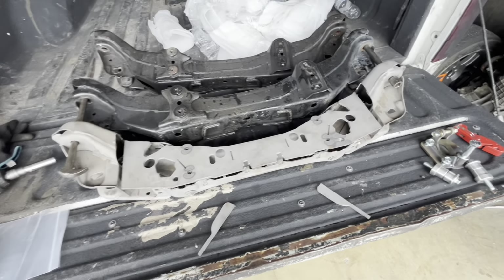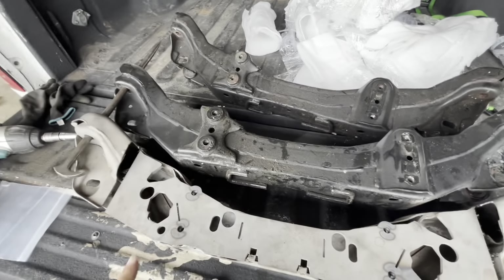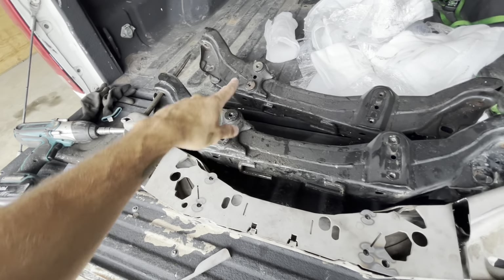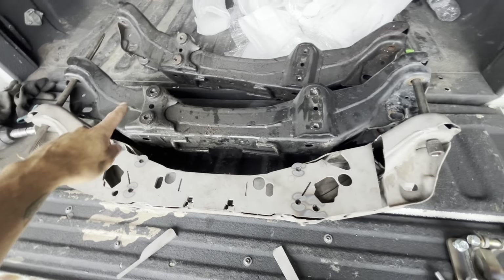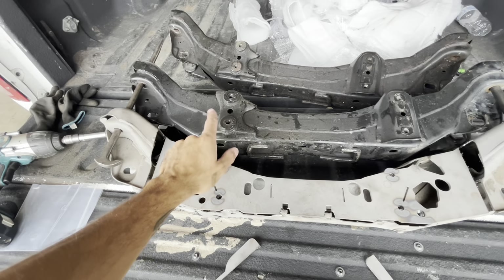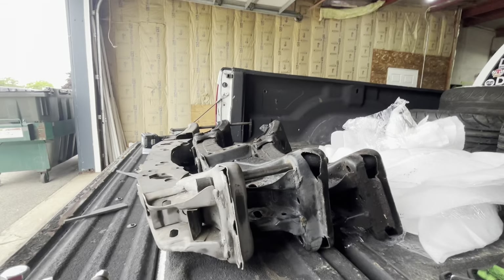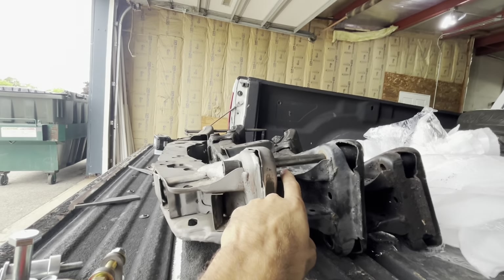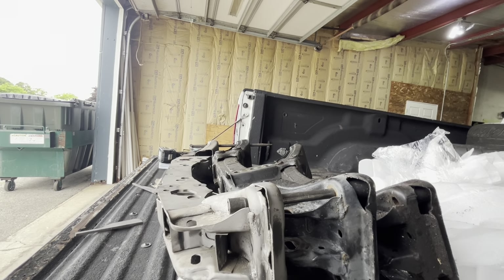So like I said this is a newly developed kit from FDF, and you can see here I have a couple of stock subframes. This one's junk — it went into the wall and the lower control arm pickup is messed up — but this is a stock one in good condition, and you can see here how far away the rack mounts. If you look at where the lower control arm pickup point is, your rack is a decent distance away from that.